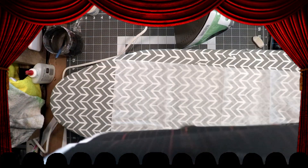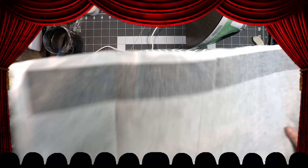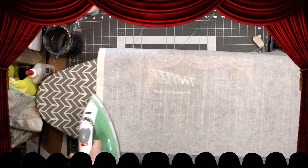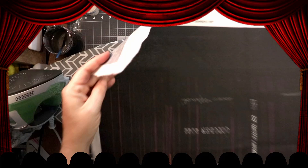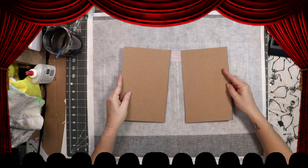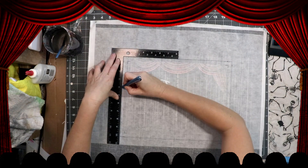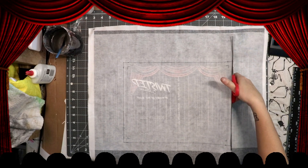I got this fusible interfacing from a thrift store — it was like 55 cents, super cheap instead of buying it at Walmart or whatever. I'm just putting that down and ironing it on. It gives the fabric a little more grip for the glue. Also, the interfacing prevents the glue from going through the fabric once you glue it to the chipboard, because that makes it weird and stiff.